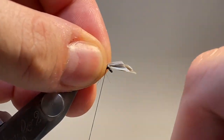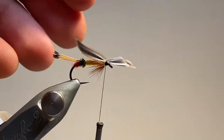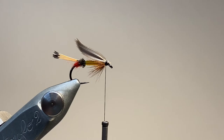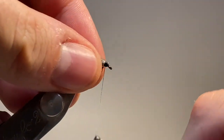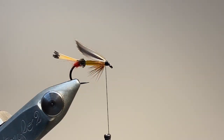Here I've got a pair of slips from my mallard wings — a left feather and a right feather. I'm going to make sure that the feather points are pointing towards each other so the wing is nice and streamlined. Snip off the excess, and I'm going to work from the eye of the hook backwards to build up a little head.